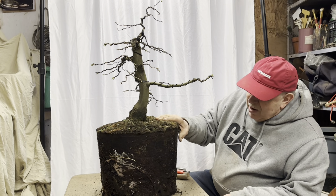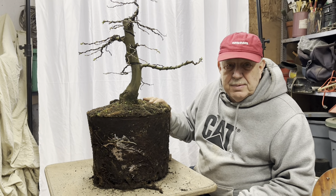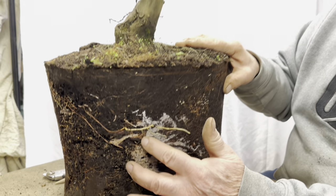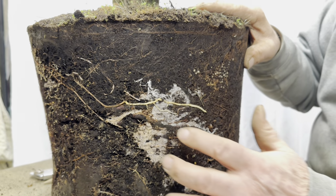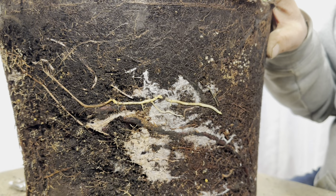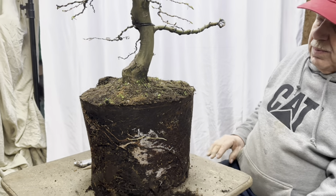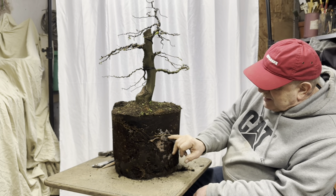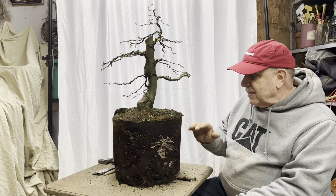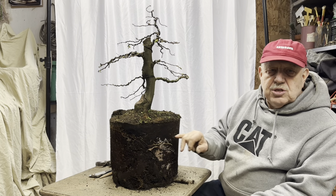Now we've got the hornbeam out of its pot. The roots seem really healthy — you sniff them to see whether they stink a bit. If they stink, that means there's root rot going on. It smells good. Here we have an interesting phenomenon — you see this white mycelium here. This is actually mycorrhiza, and these are ectomycorrhiza that we can find on beech trees and hornbeam trees, as well as most conifers. That means the roots are very healthy and they're helping the roots to grow. The tree is just starting to bud out in spring, so at the same time it's sending out new root hair tips — that means the tree is in its active growing period. This is the best time to repot a tree, before they bud out, and it's just starting its new growth period for the year.